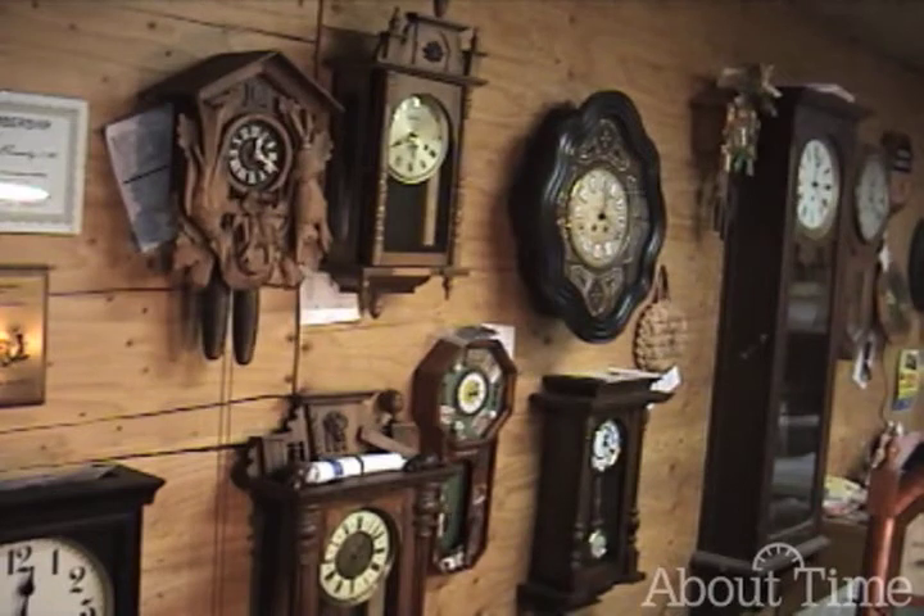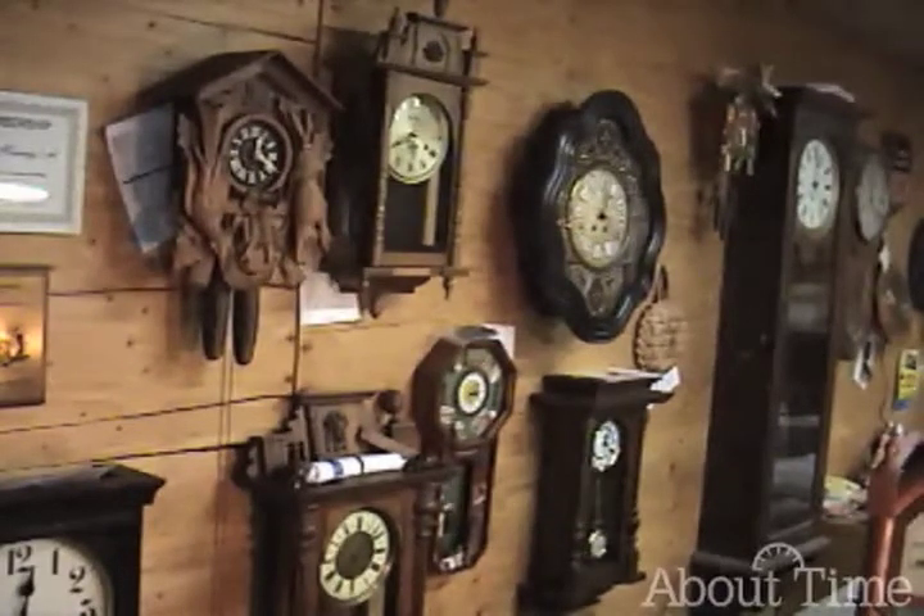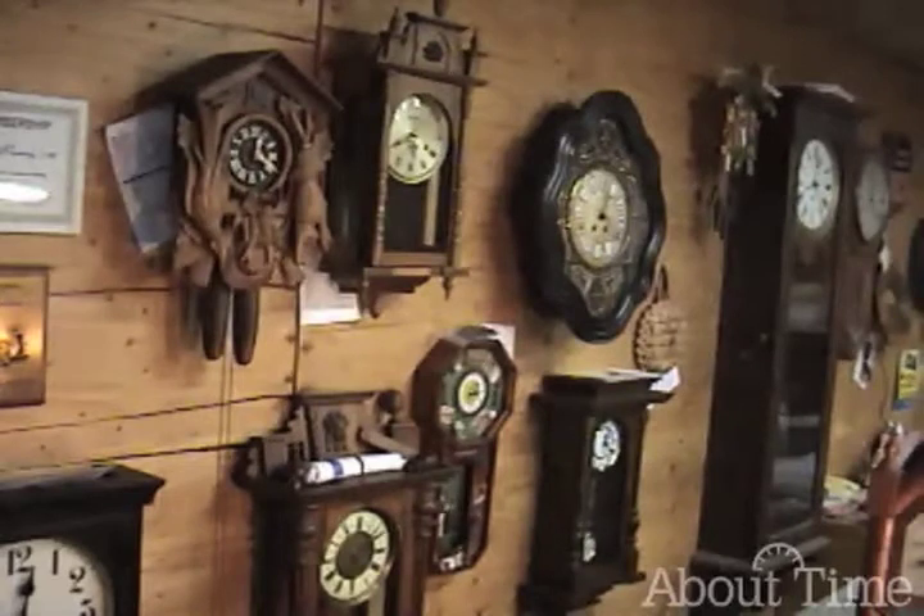One thing I want to mention about wall clocks: they are not like a picture. Since you're winding them, you're going to be putting torque on what they're hanging on, so they need to be on a screw that's in a stud. You can't just use a molly bolt in the drywall and expect it to stay there — it will eventually come off the wall. So if you're hanging a clock, cuckoo clock, or wall clock, it needs to be on a screw that's in a stud.